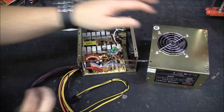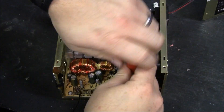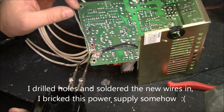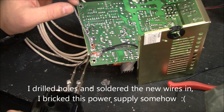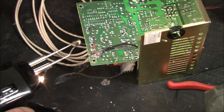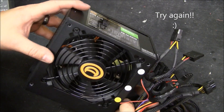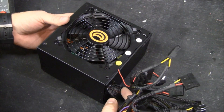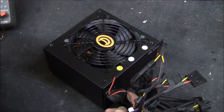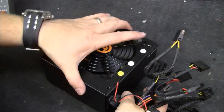Obviously, don't do this at home — it's dangerous. Stay out of here. If you're an unfortunate soul that decided to use a PC power supply instead of just buying a 12-volt power supply — by the way, you can get a 20-amp power supply on eBay for about as much as these, and it's kind of more straightforward to just do that.